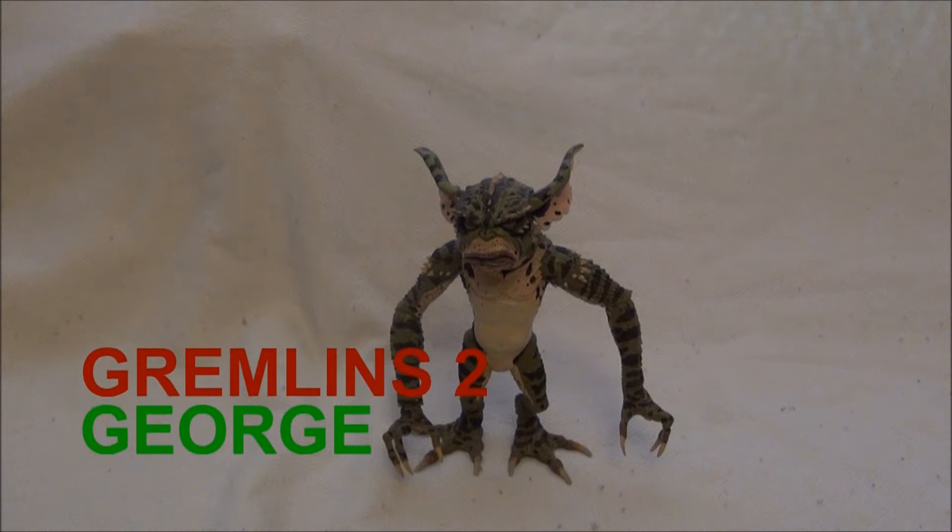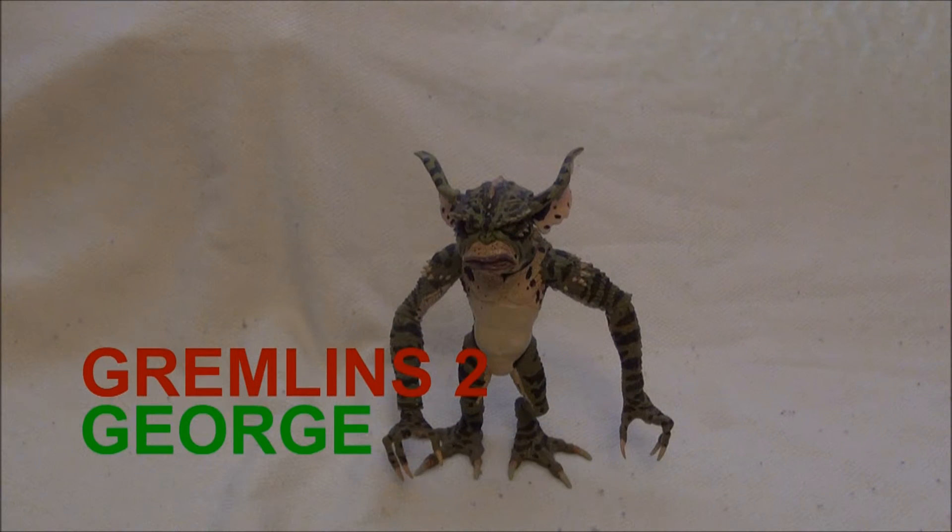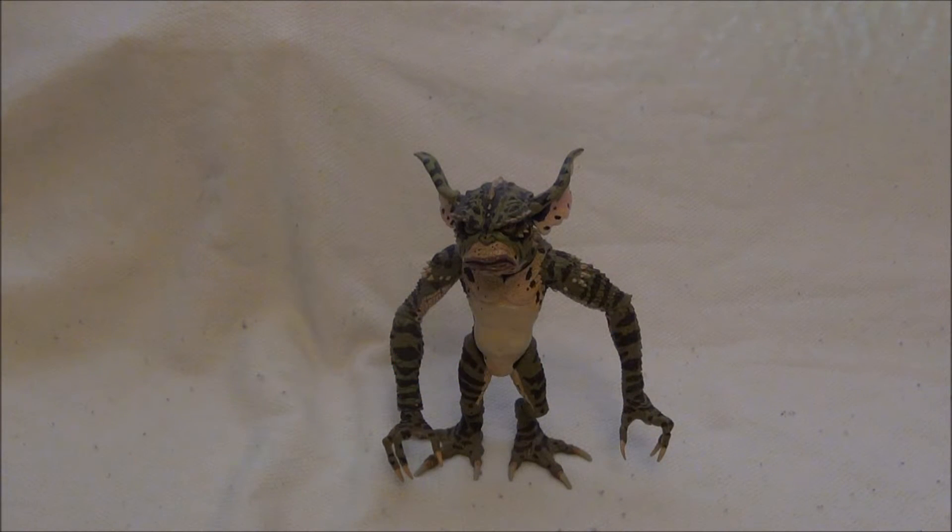Zdraví všichni diváky, dneska ti máme už dlouho odkládané review na figurku George'e Gremlin'a. Převšímám si oznámit,